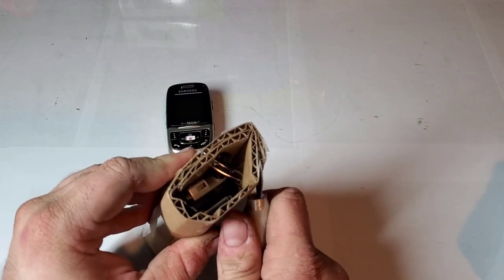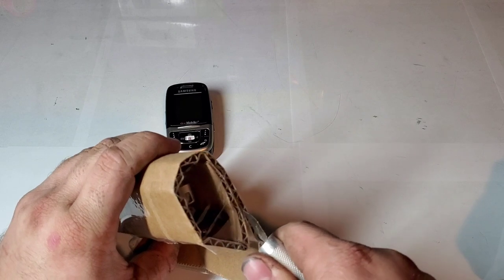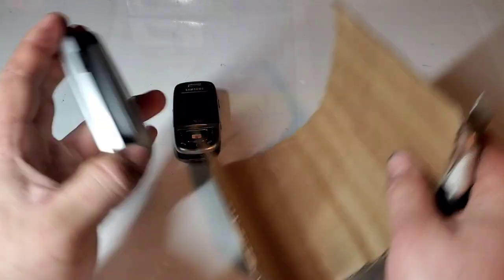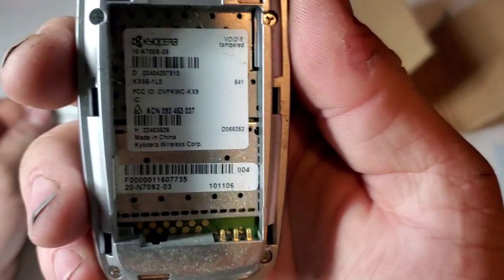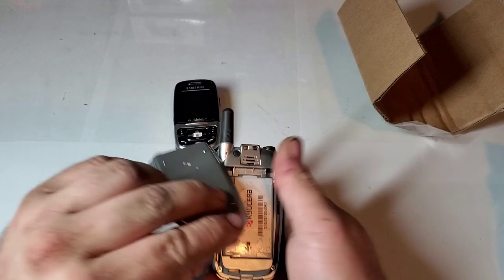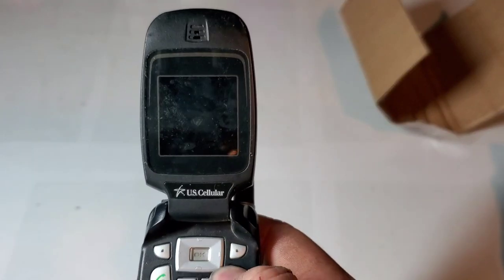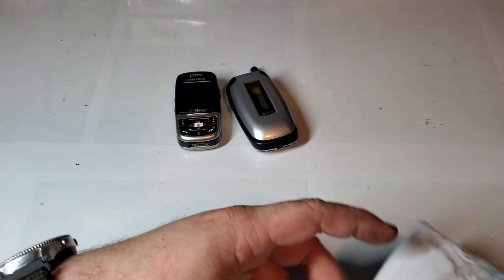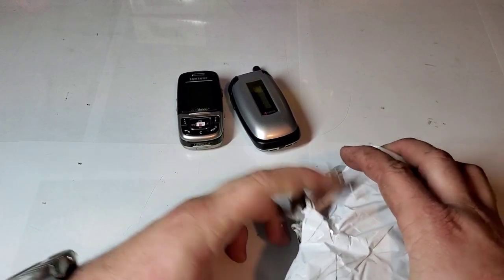This is a Kyocera Soho — I think it was on US Cellular if I remember right. This is a Kyocera Soho KX9B, like I said it was US Cellular. It kind of reminds me of the TSR Candid that I have. Looks to be dead. So those are those two, and then in this box there are a couple more that I picked up right around the same time — that's why we did it this way.